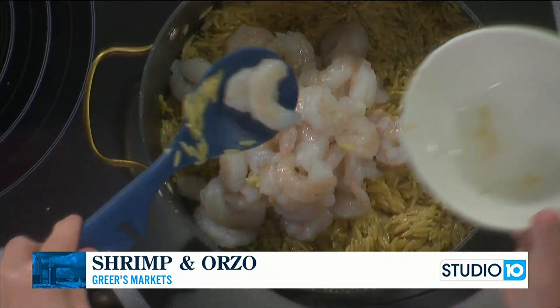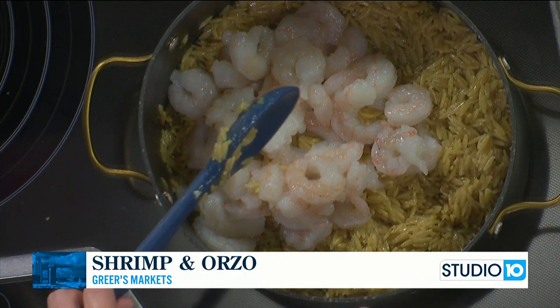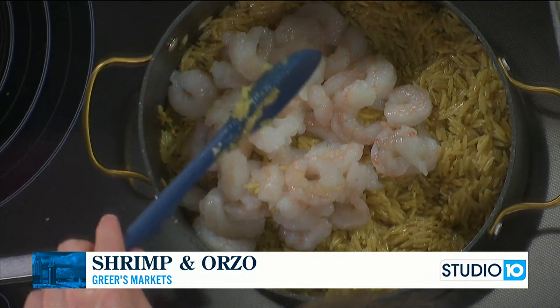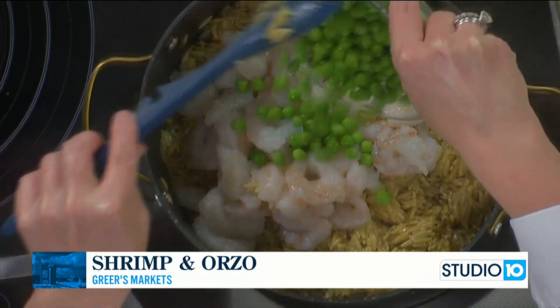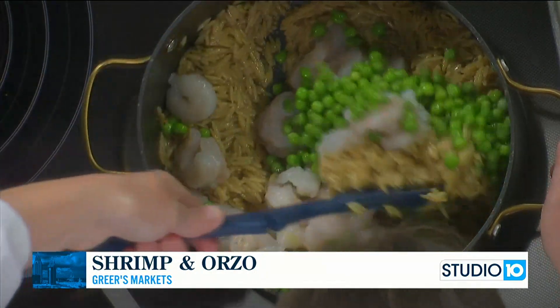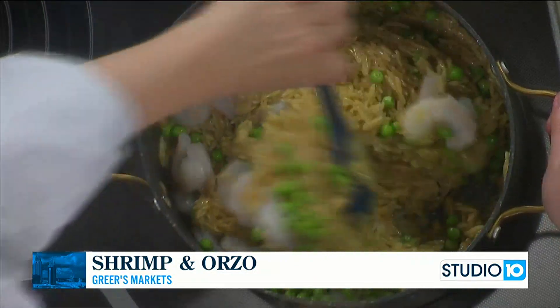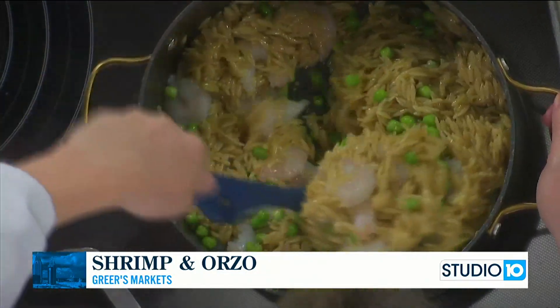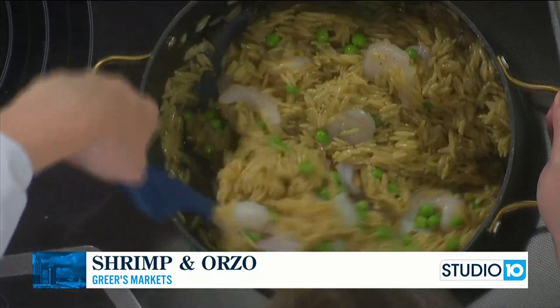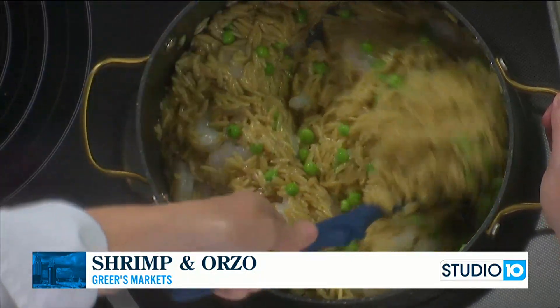Now I'm adding one pound of peeled and deveined shrimp — I drained the collected water from the shrimp — and a cup of frozen green peas. We'll just cook this for about another 10 minutes, just long enough for those shrimp to cook through. The shrimp are going to let off a little bit of liquid and the peas are going to cook quickly too. As soon as those shrimp are done, we will be ready to eat.